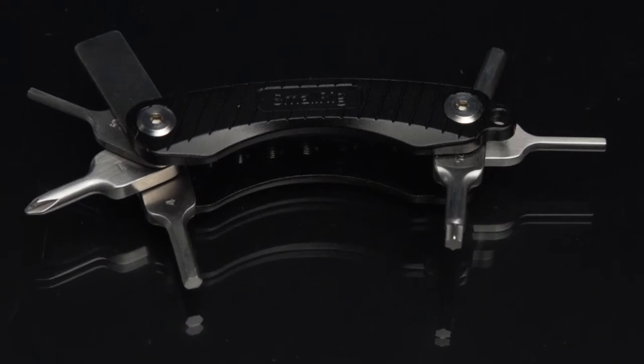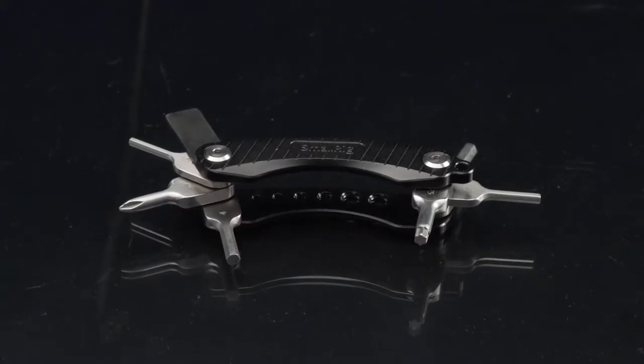Hey, it's Mitch from Aperture Films, and today I want to talk to you about the SmallRig screwdriver kit. This video is not sponsored, but I really wanted to go into this topic because it hasn't really been discussed.